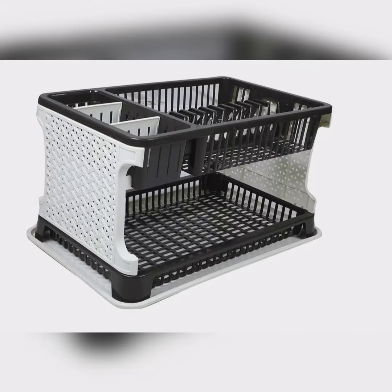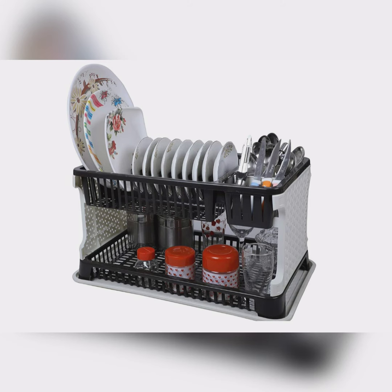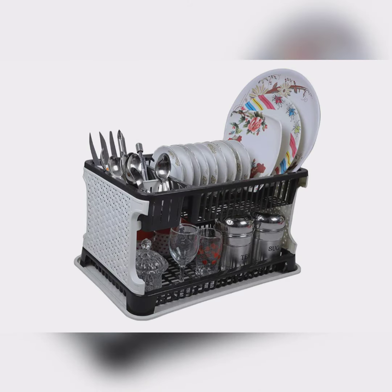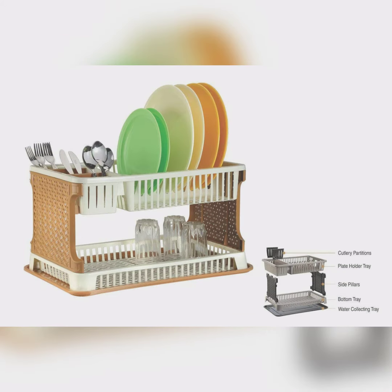The multi-items kitchen organizer rack adds beauty to your kitchen. It contains plates, small containers, glass, and bottles. It includes a waterproof plate and is available in multiple colors. The product link is in the description box.